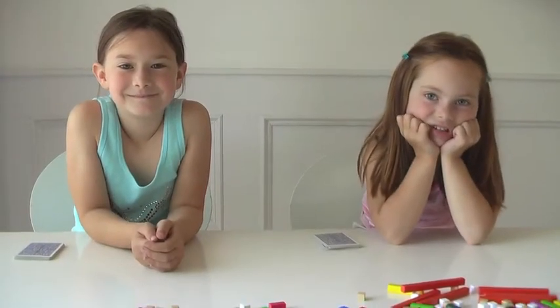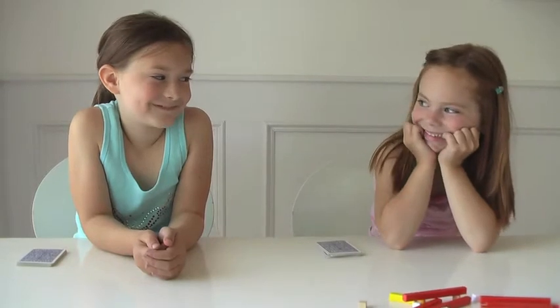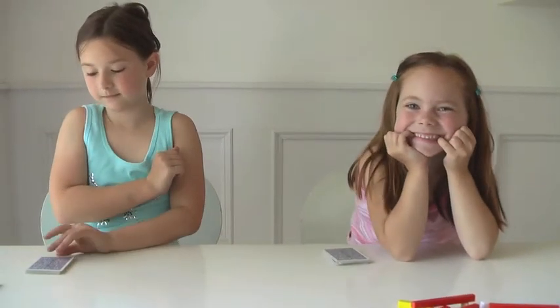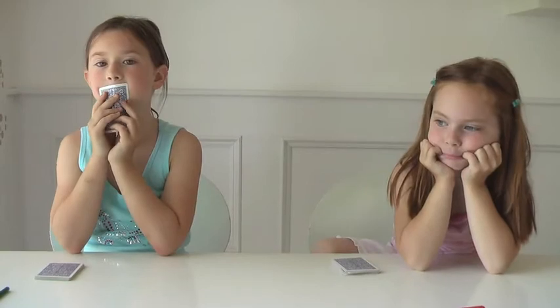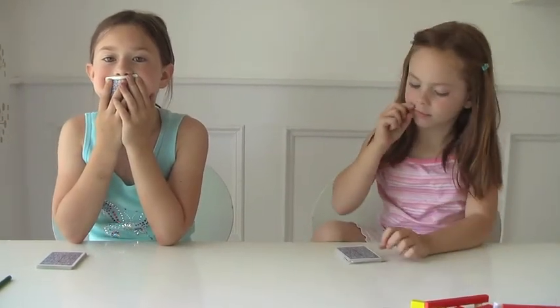These two little cuties are going to help show how to play the math war games. You guys ready? Okay, we'll start with the simplest edition: addition war. We took out all the face cards, and the girls are going to turn over two cards each. So go ahead and do that.